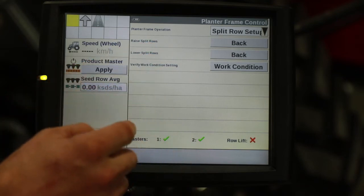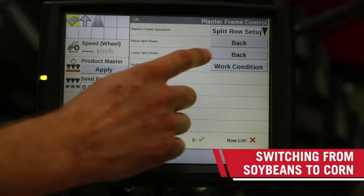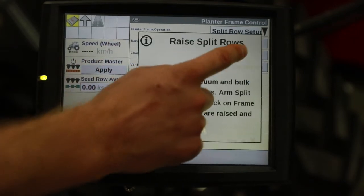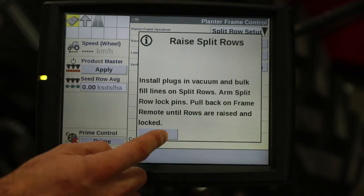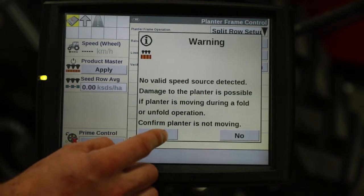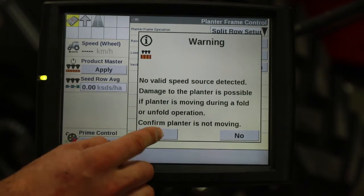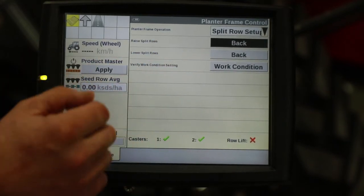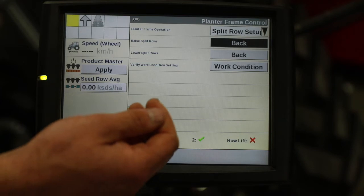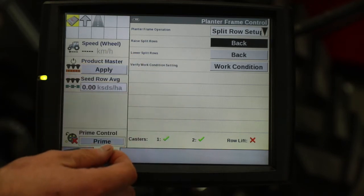When we're going from soybeans to corn, we're going to raise the split rows by utilizing back, hitting okay, recognizing the warnings. Then we'd pull back on the remote lever and the row unit would lift.